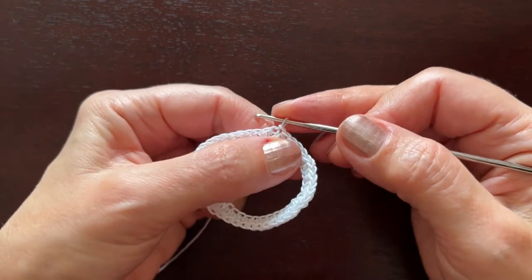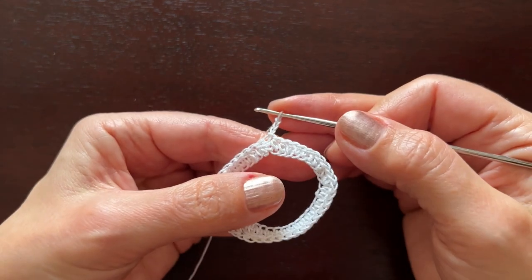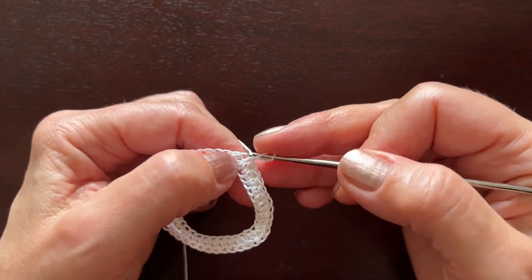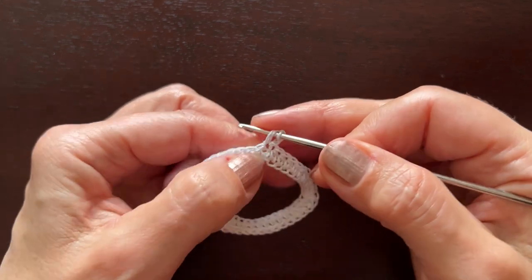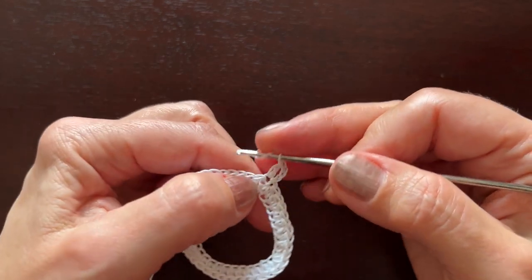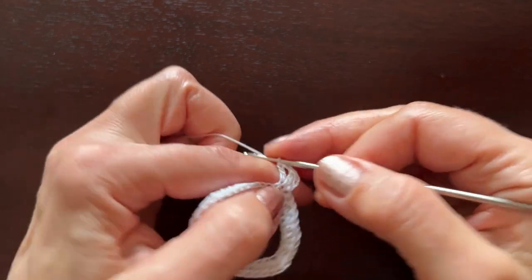We'll make chain three instead of the first double crochet, then the second double crochet in the same place, chain two, and two more double crochets in the same place.